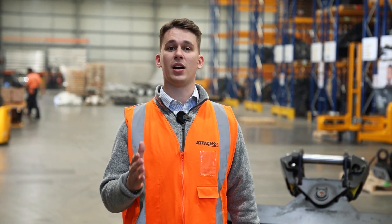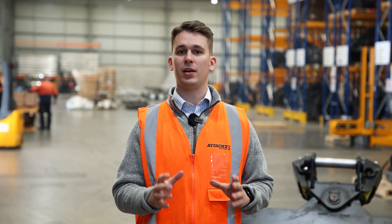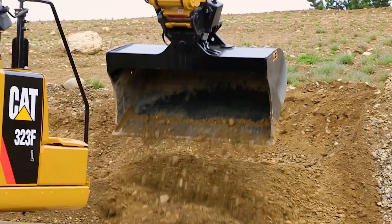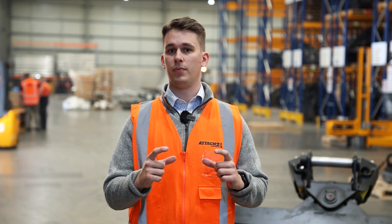Are you after a new tilt bucket? If so, stick around. In this video we're going to go over our Elite Tilt Bucket Mk3 from Attach2. We've specifically designed this bucket with high-angle rams staying out of the way so that you're not getting caused any damages out in the field, making sure we minimize your downtime but increasing your productivity.